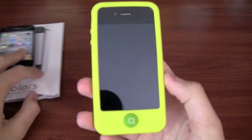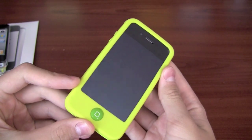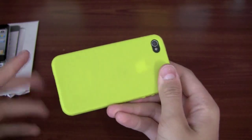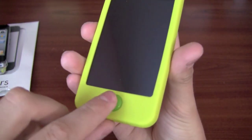So let's take a look at the case itself. It does come in tons and tons of different colors, and I have the lime green right now. It looks really awesome — kind of catches a lot of attention. And what's the biggest attention catcher of this case is the jelly bean button.